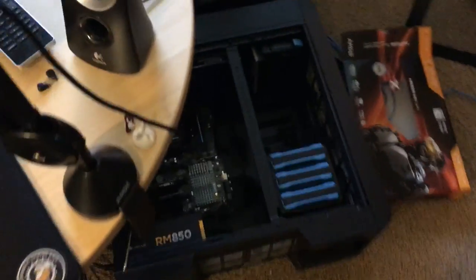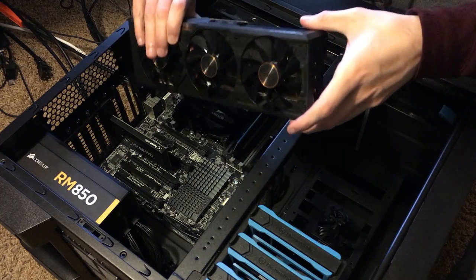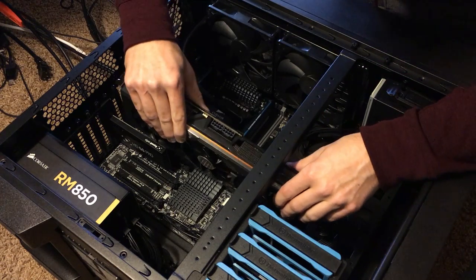Now we'll go and do the drop test — no, just kidding. Let's get it in the machine. Let's fit this guy in, nice and easy. Look how giant this thing is.